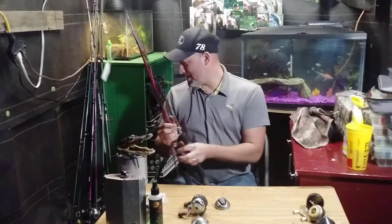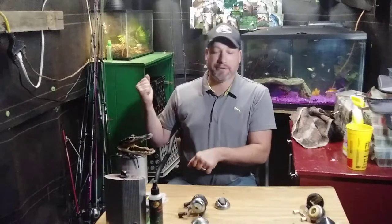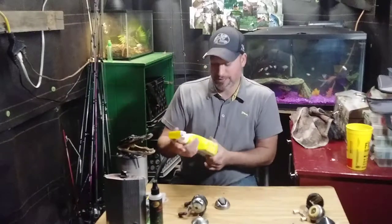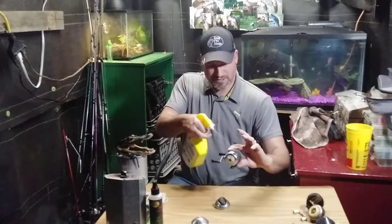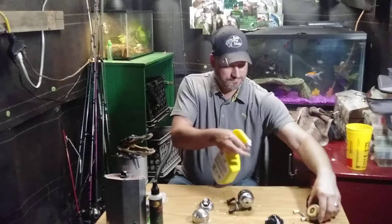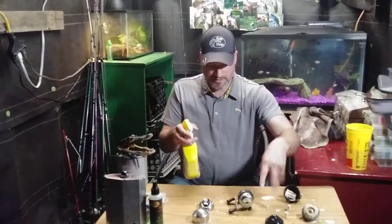Two-piece rods are always good to have if you've got a small car and don't have a truck - get you a two-piece rod so you can break them down and put them in your trunk or back seat. So I'm gonna grab me some cleaner - this is some bathroom cleaner, any kind of cleaner is great. Spray it in here, spray the outside, spray the covers. These things are dirty dirty dirty.